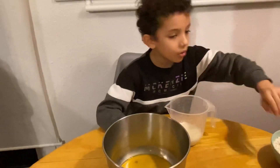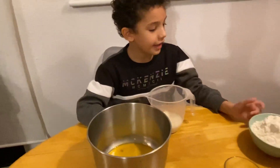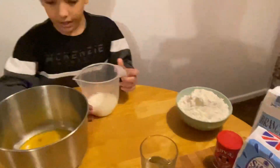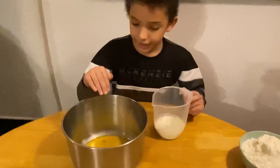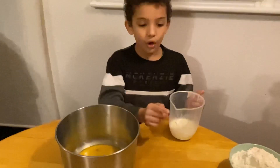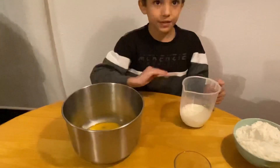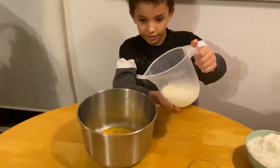We're mixing things together here, but we need to leave the egg whites until last. First we're going to put in the milk, then the oil, and then the lemon juice. Let's do it.